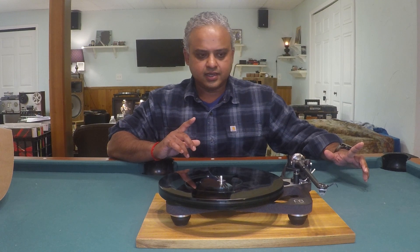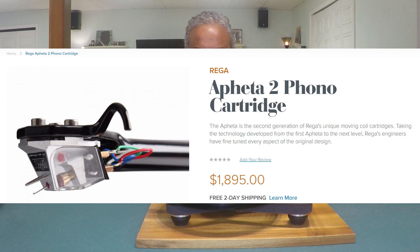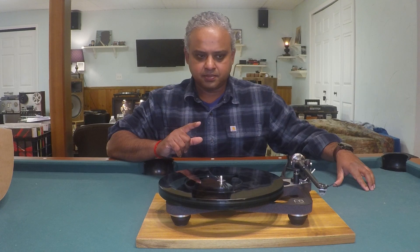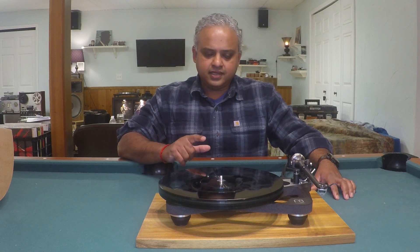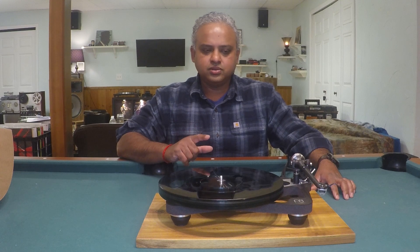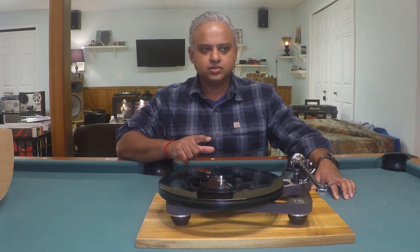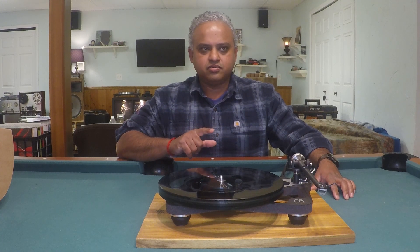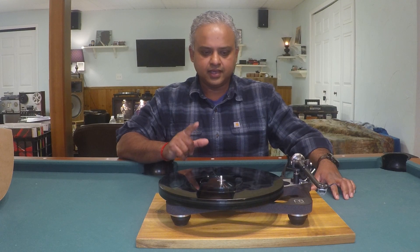The Affita 2 is $1,900 USD if you bought it separately from the turntable. But if you buy it with the Rega Planar 8, you get the Affita 2 — and there is an Affita 3 model out now too — for $1,300 USD as a package discount with the Rega Planar 8.